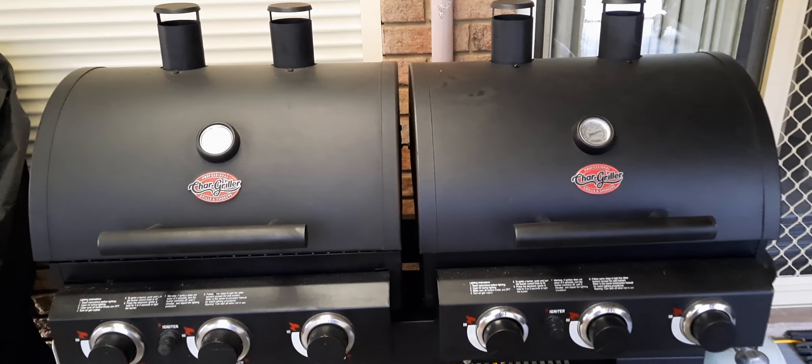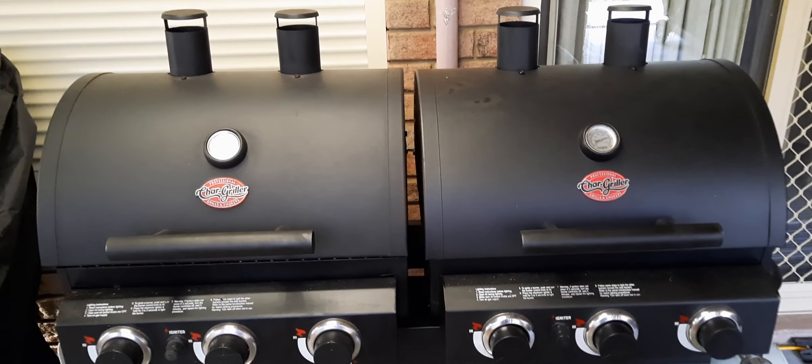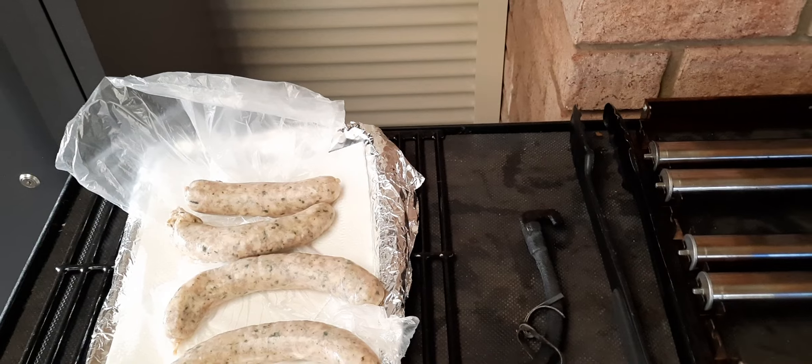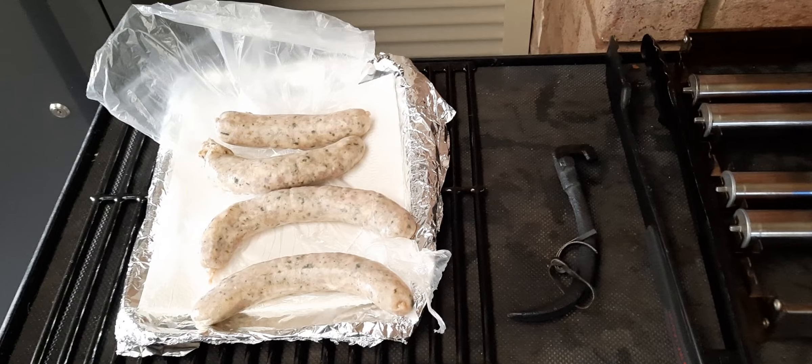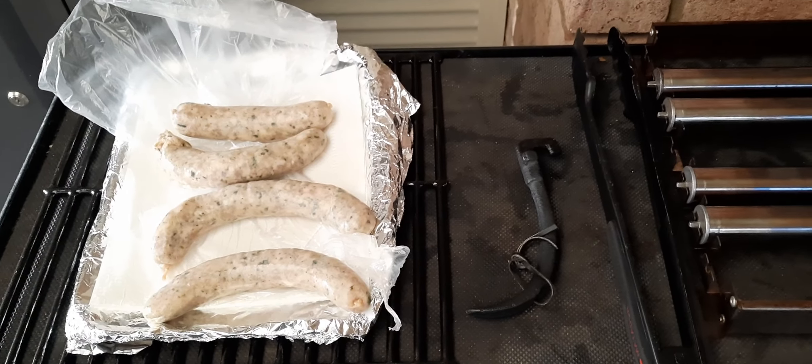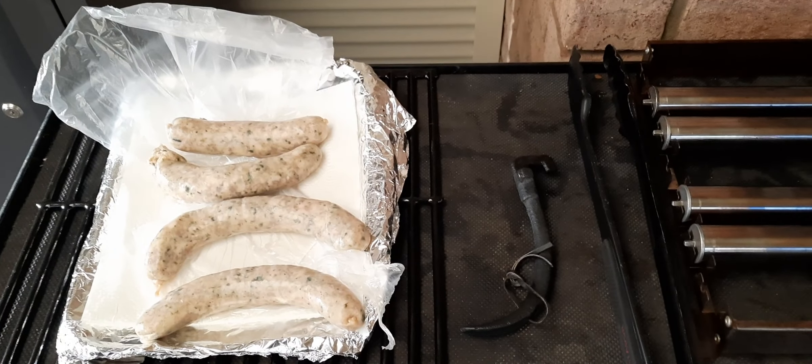Just hold on for a second and we'll go and have a bit of a look. There we go — a couple of nice spinach and pine nut sausages from Leonard's up at Warwick.